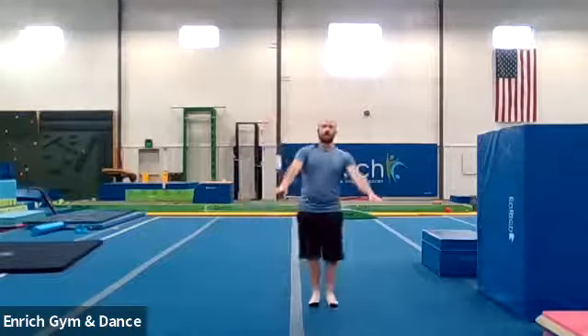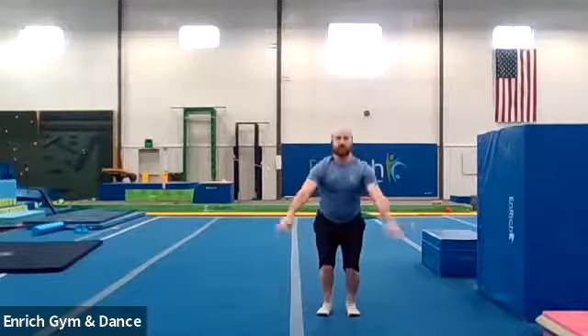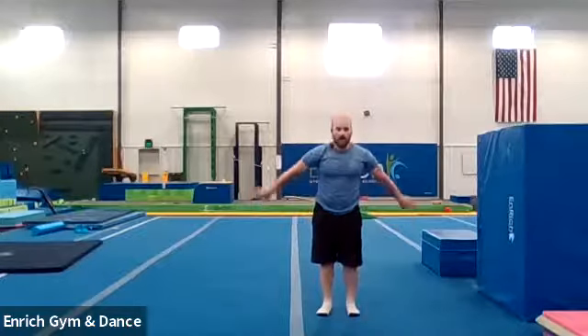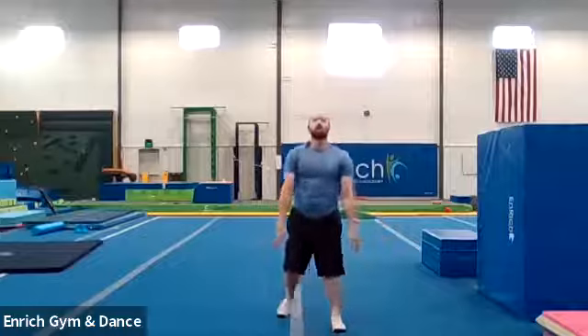All right. This time we're going to do some tuck jumps and some straddle jumps. I want to see how big you guys can jump. Here we go. One, two, three. Tuck jump. Lift those knees up really high. And stick. Good job. Let's go again. Big jump. Stick. Good job. And one more time. One, two, three. Jump. Stick. Good job.